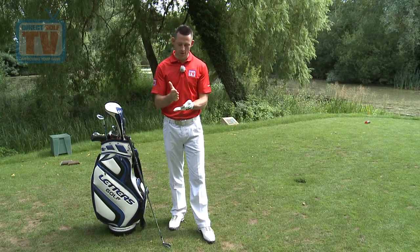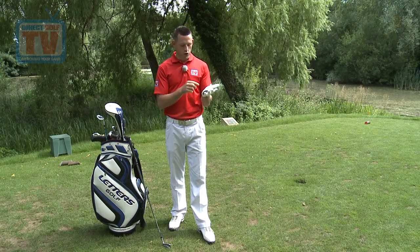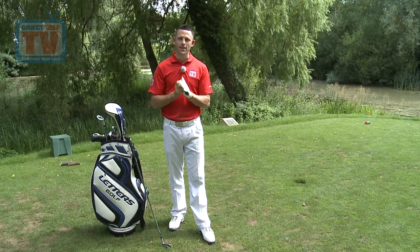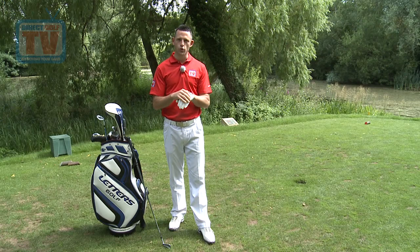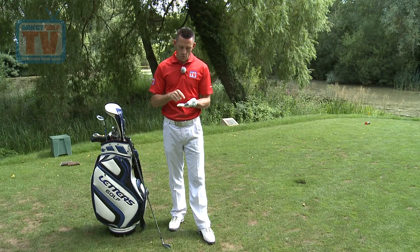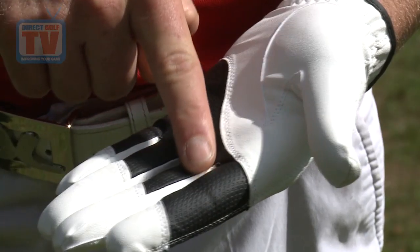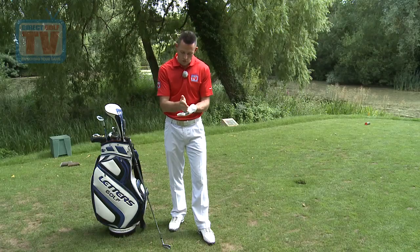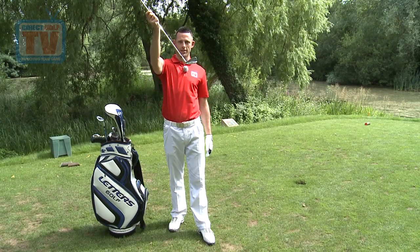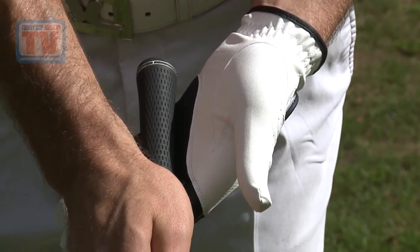We've got four key elements to cover: getting the grip into the fingers with a nice firm hold, making sure we're getting the pad at the top of your hand working on top of the grip, which places your left thumb in the correct position, and then making sure we can see the correct amount of knuckles on the back of your hand. We're looking at the second crease of your index finger, putting it through to above your little finger, making sure it sits across there. The main reason it sits at an angle across your fingers is because the club sits at an angle — it's not sitting straight, it's sitting nice at that angle.